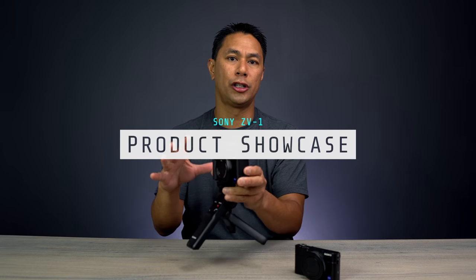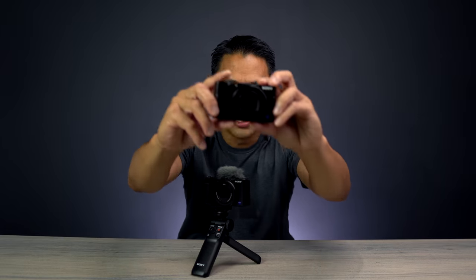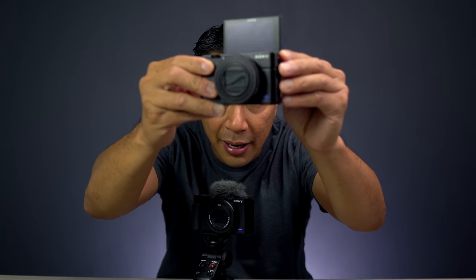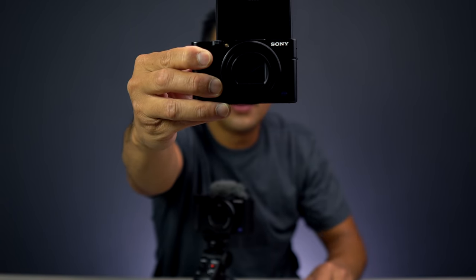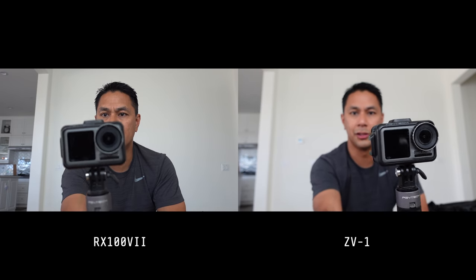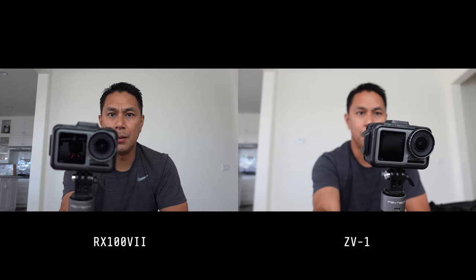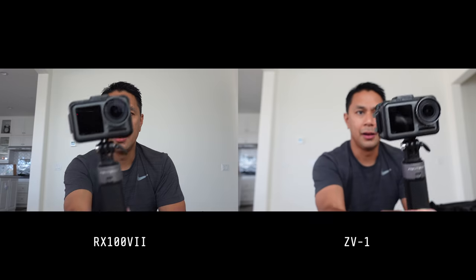One more feature I love is product showcase. On the RX100 or the A6600, when face and eye tracking is on, if you hold up a product to the camera it stays focused on your face rather than the object. With the ZV-1, pressing the product showcase button means anything held closest to the camera gets focus priority — even with face tracking on. For people who do a lot of product reviews this is a really cool feature. Move the product away and it refocuses back on your face automatically.